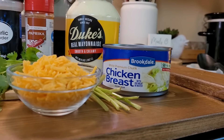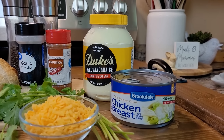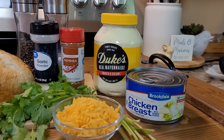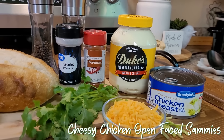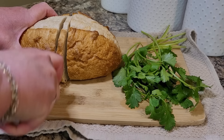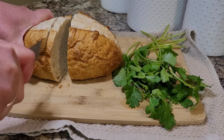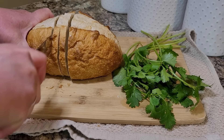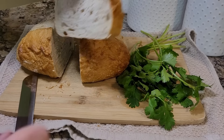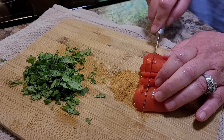One of the most common recipes people make with canned chicken is chicken salad. Today we're going to make a cheesy fresh chicken salad and toast it up as an open-faced sandwich. I'm going to get the cutting out of the way first — slicing up a really crusty sourdough loaf from the Kroger deli, and dicing up some cilantro and a little bit of tomato.